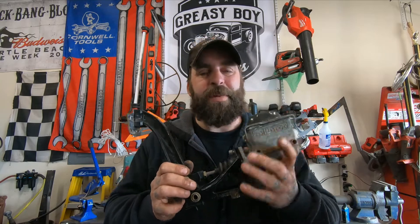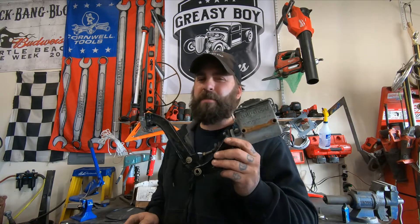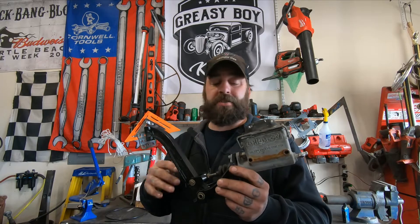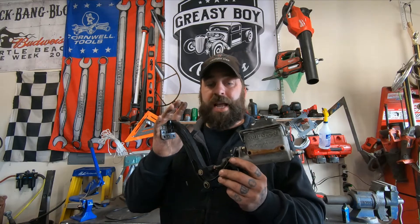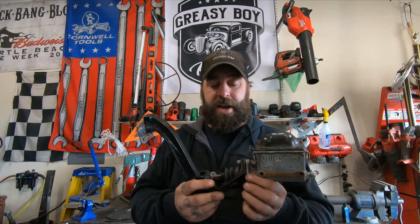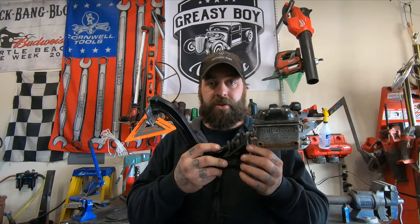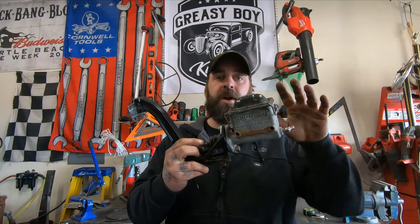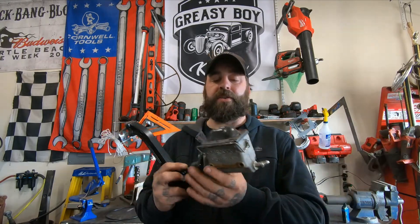First things first, let's talk about the master cylinder. This is probably one of the most important pieces to your build because this is the first thing that your foot touches. When you push your brake pedal down, this is what it's operating. There's a rod connecting the lever to the cylinder, and when you push it, it pushes that cylinder which pulls the fluid from here and pushes it out to your wheels.